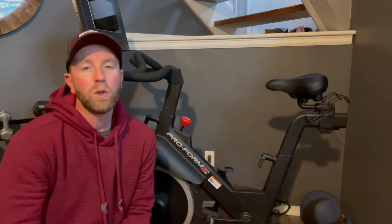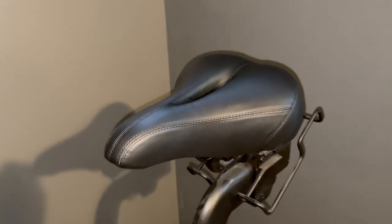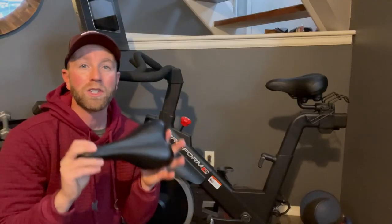There you go friends — that is the Giddy Up saddle replacement for your indoor exercise bike. I'm going to give this a huge thumbs up. We've already given it a test ride and can confirm it is unbelievably more comfortable than the stock saddle. You're going to immediately notice the difference in comfort, and it's going to make your workout that much more enjoyable.